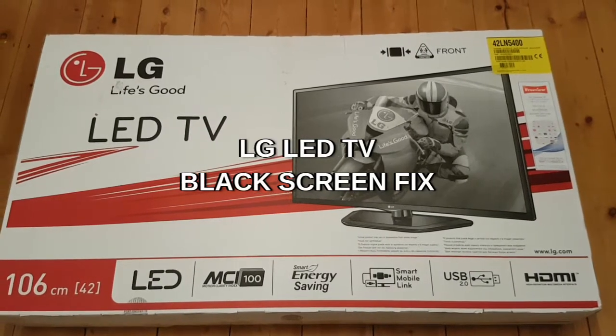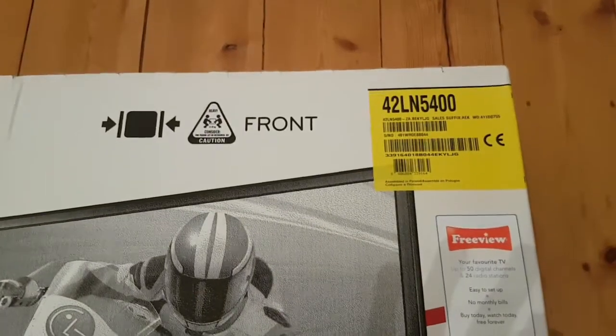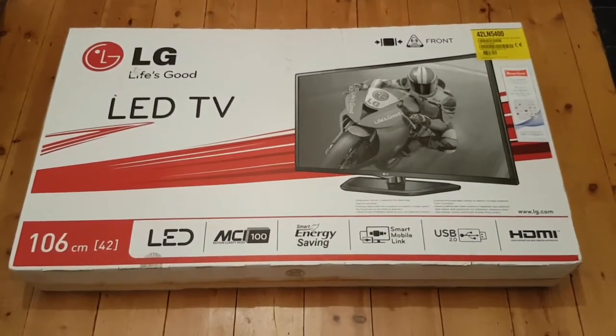Hey everybody, hope you're all well. Random fix today - it's going to be a LG TV 42 inch LN5400. This is a mate's TV, he just dropped it round and I said I'd have a look at it. It's got black screen, no picture at all. I suspect it is the backlight.